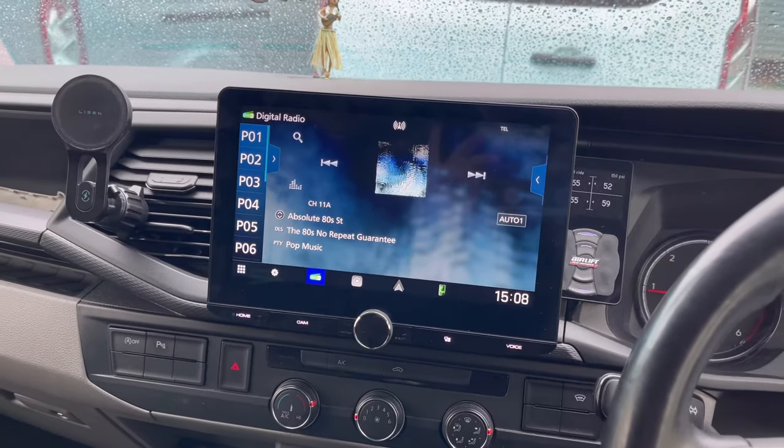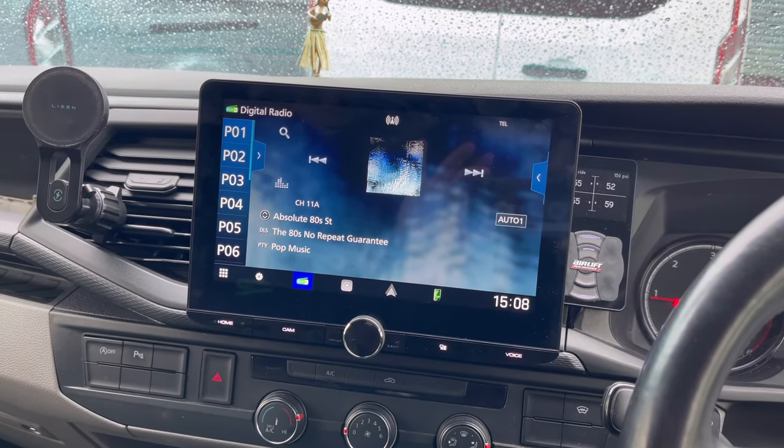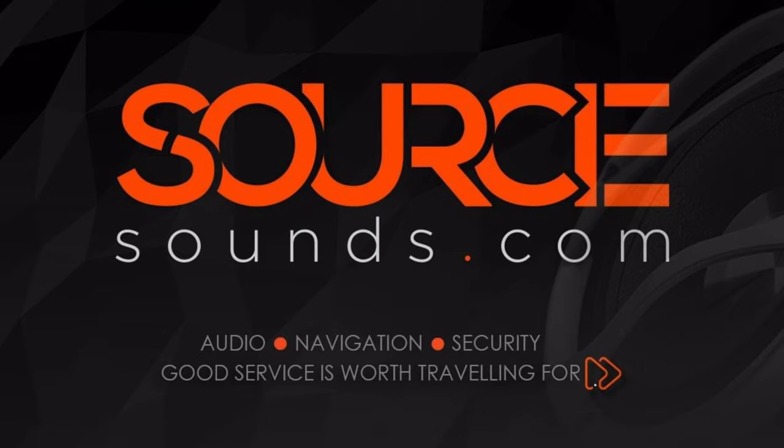For further information on upgrading the audio in your T6.1, give the specialists at Source a call on 0114 257 1550. Thank you for watching.